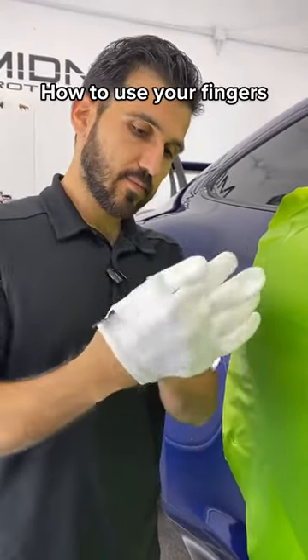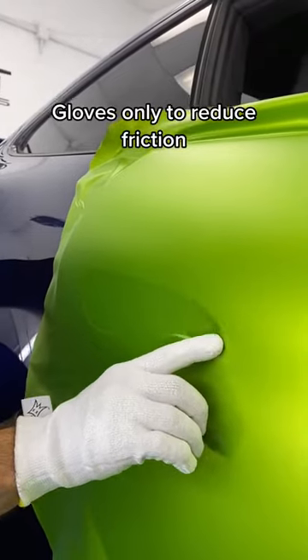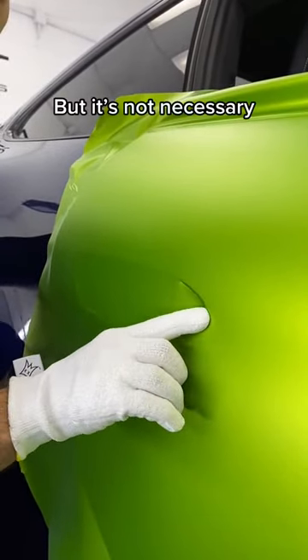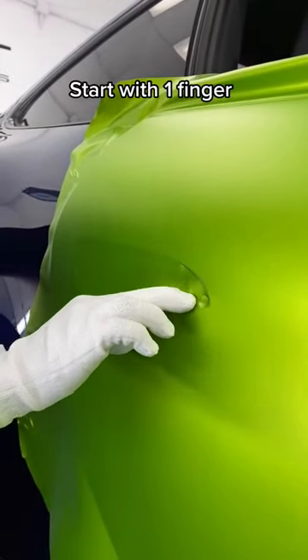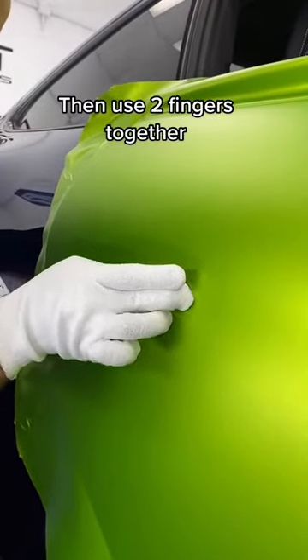How to use your fingers. Loves only to reduce friction, but it's not necessary. Start with one finger, then use the fingers together.